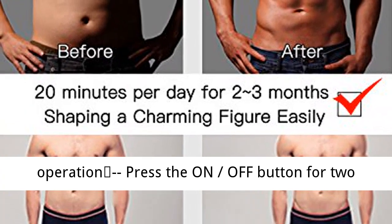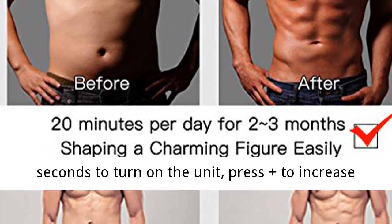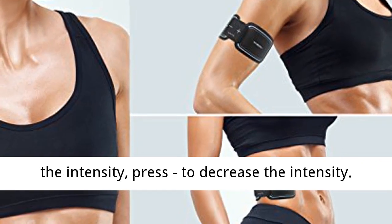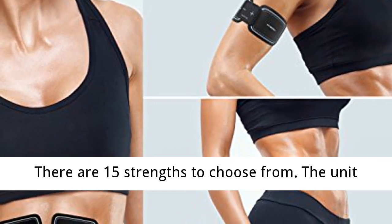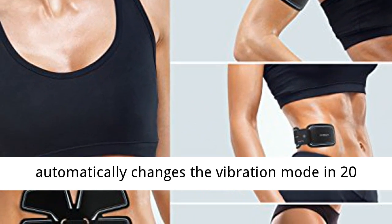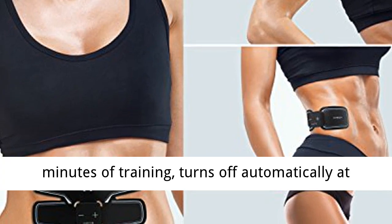Easy Operation: Press the On/Off button for 2 seconds to turn on the unit. Press plus to increase the intensity, press minus to decrease the intensity. There are 15 strengths to choose from. The unit automatically changes the vibration mode in 20 minutes of training and turns off automatically at the end.